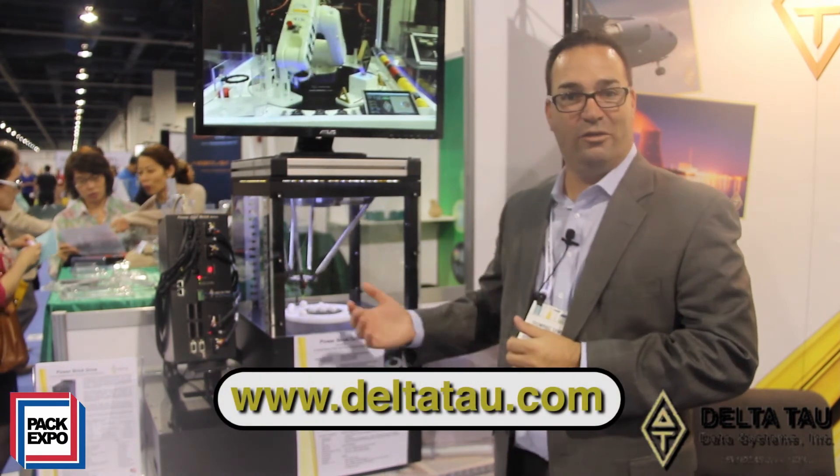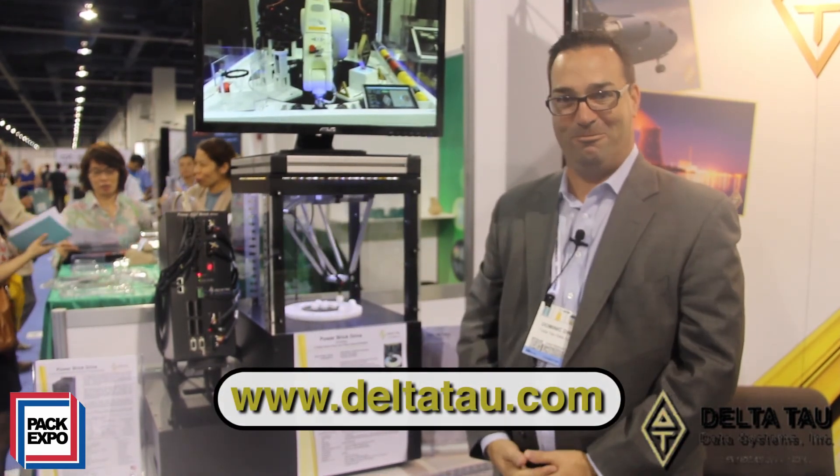So with that, I hope you enjoyed this demo and look forward to seeing you here at PAC Expo next year. Thank you.